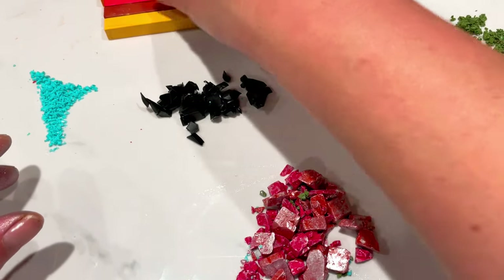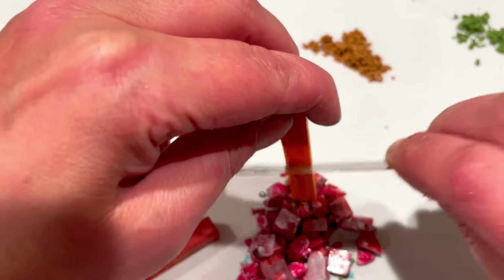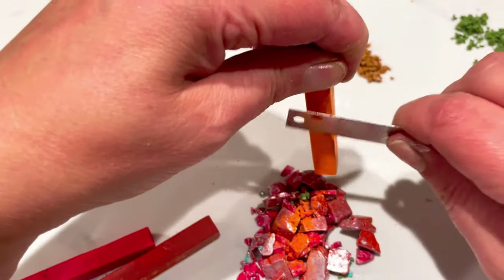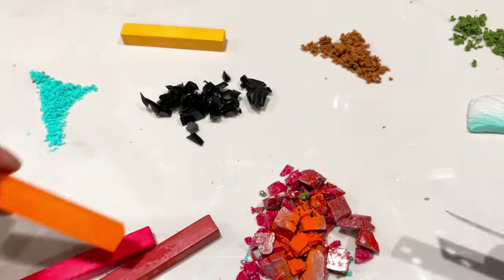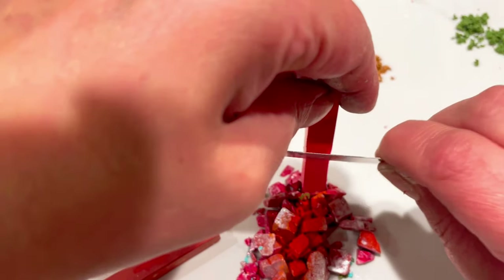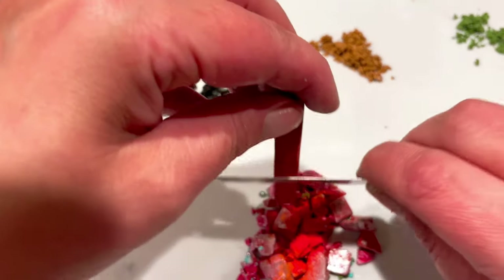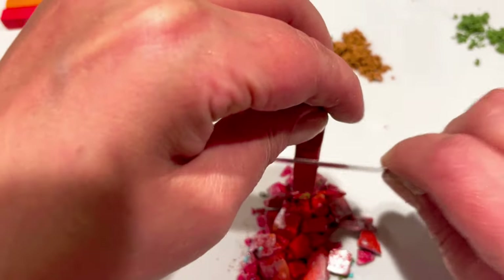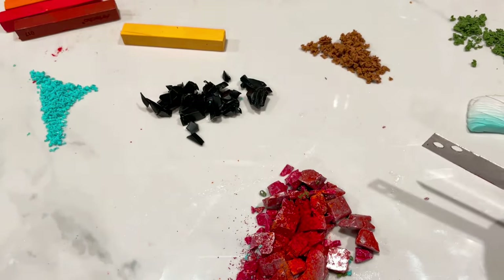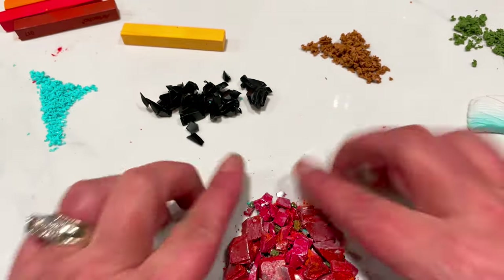Now I'm bringing over some chalk pastels. Looking at the picture, there are mainly three colours — so I'm sprinkling some orange over there, then some coral, and then the reddish brown. You're not necessarily going to see these as speckles — it's just adding that little extra bit of colour that you see in the stone. I'm giving this a gentle toss.